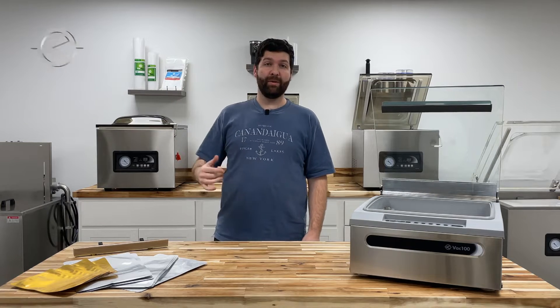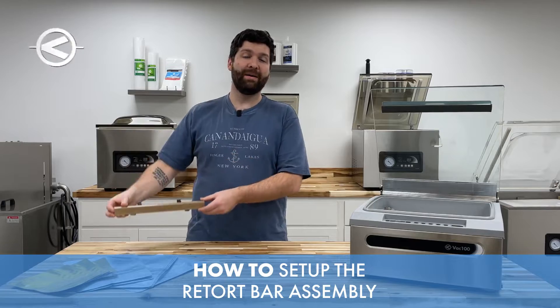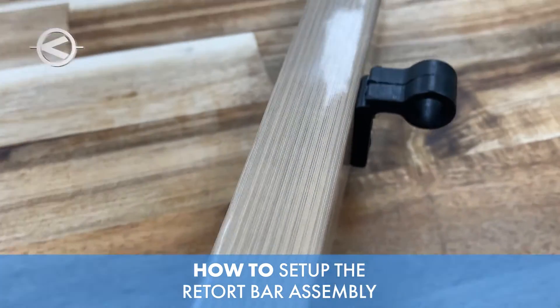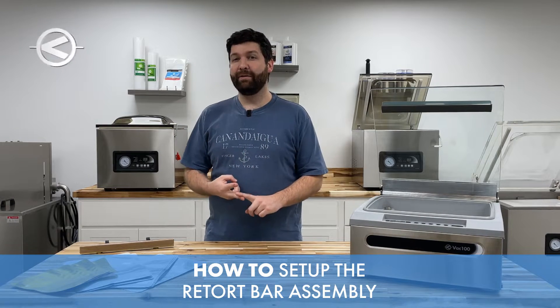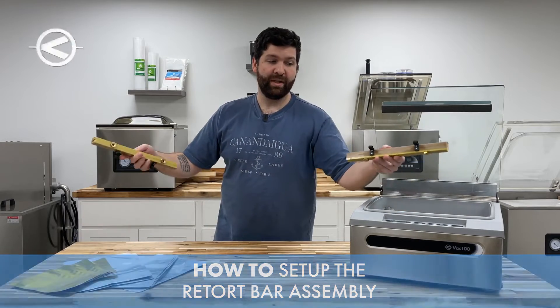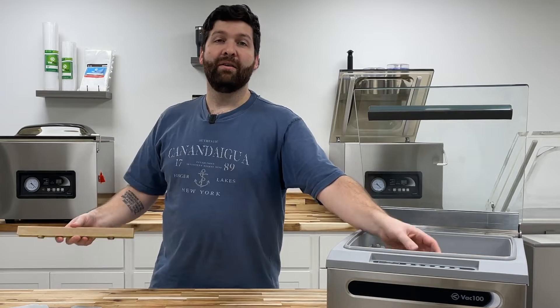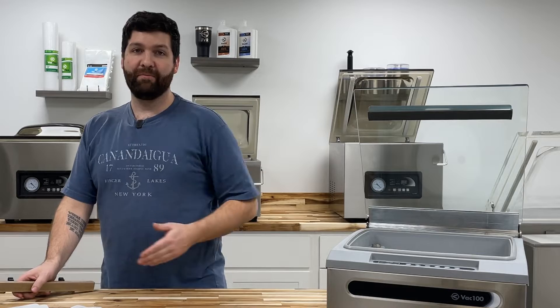Welcome to JVR Industries. Today we're going to go over how to set up your retort bar assembly on your JVR Vac 100 chamber vacuum sealer. We're going to cover basic setup, how to identify your retort bar assembly when trying to distinguish it from the normal standard seal bar assembly, and finally recommended cycle times for this bar for each type of bag.